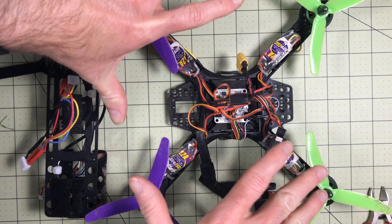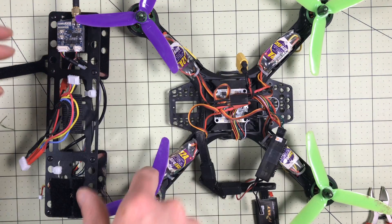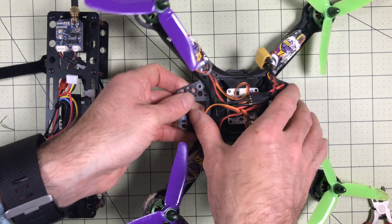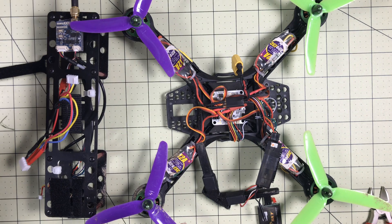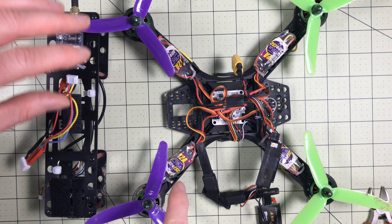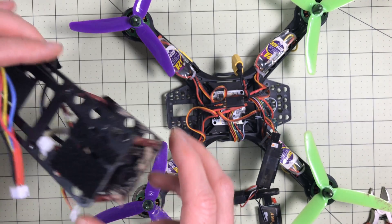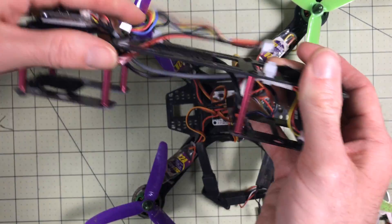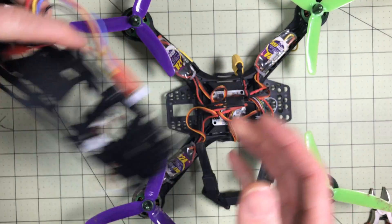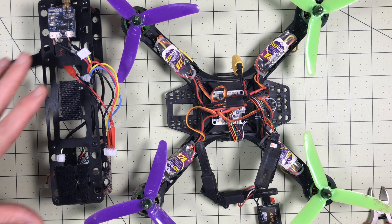We'll cover different frame types as we go on — H frames, stretch X frames — but this is an X frame, just a straight true X. This frame is made of plastic, just a composite plastic. For all the talk about how great carbon fiber is, I have never broken any of these frames, and it is covered in mud. I've bailed this thing so hard and never broken it. This is fiberglass — look how flimsy it is. Never broken. This one has probably more flights and crashes than all of the other devices you've seen on the channel combined.